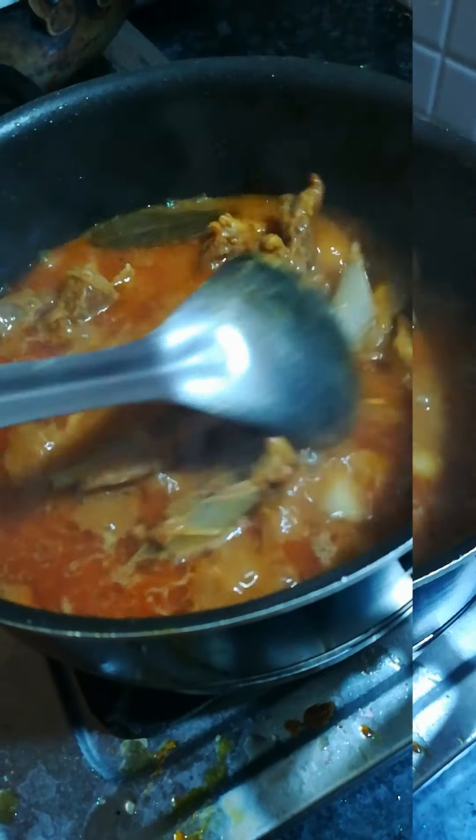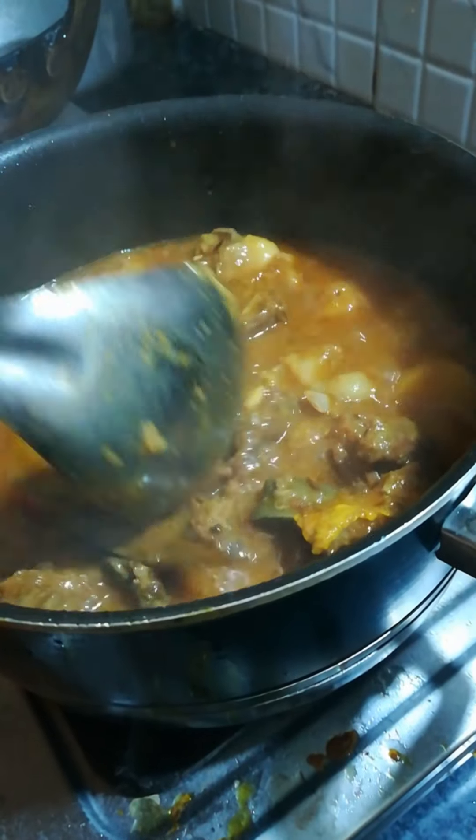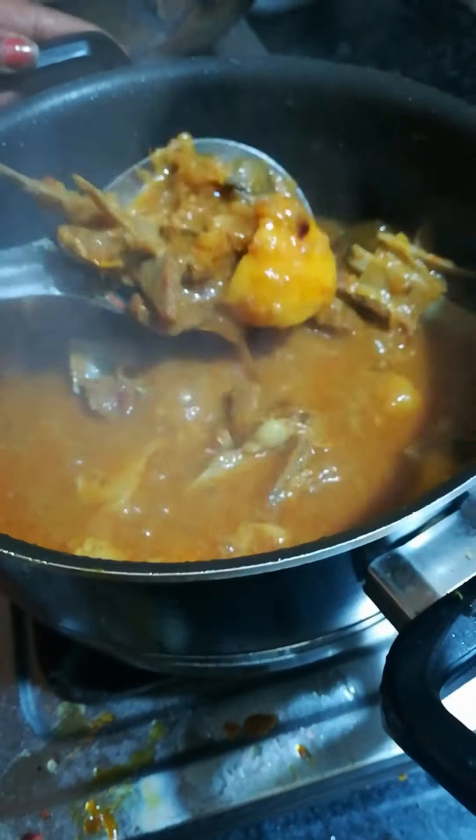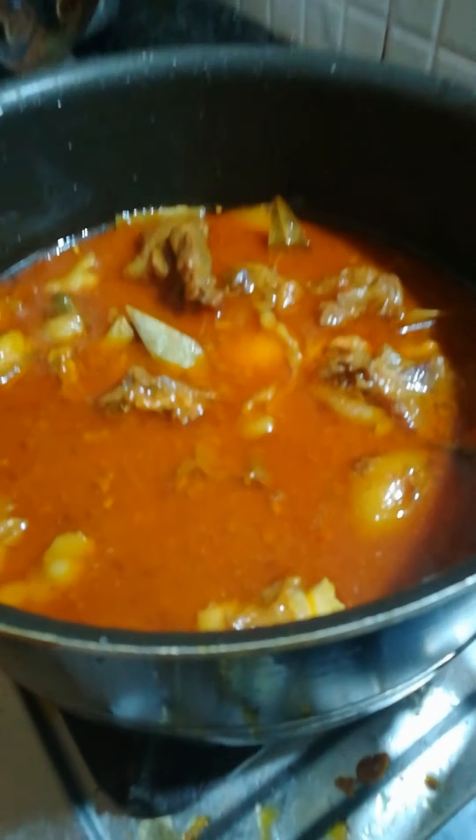Our mutton curry is almost done — now it's time to add garam masala as the last ingredient. Mix everything really well and our mutton curry is all set to be served.